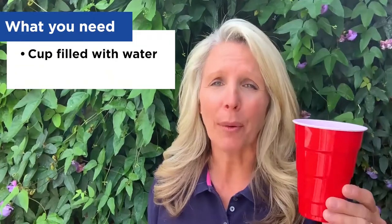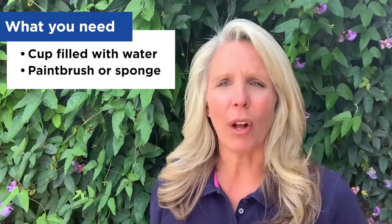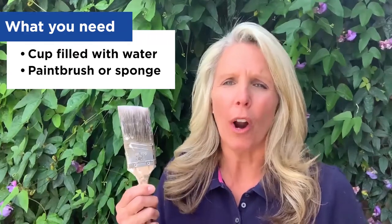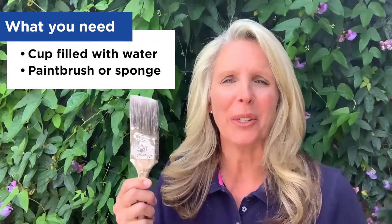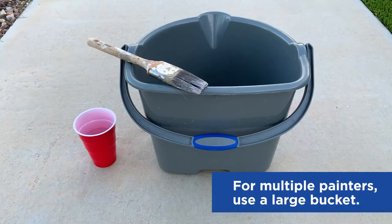Paint the sidewalk is quick and easy to set up. It's mess-free and it's basically cost-free as well. You'll need a styrofoam or plastic cup filled with water, and then ask an adult for an old paintbrush or artist brush, or maybe an old sponge that you can cut up into smaller pieces. Depending on how many others want to paint the sidewalk with you,